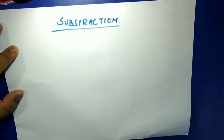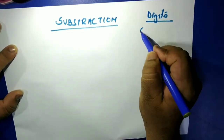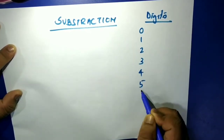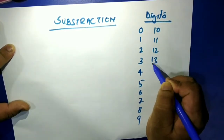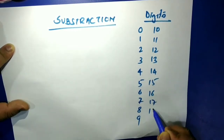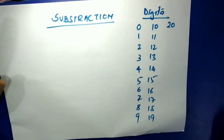For subtraction, we need to know our digits: zero, one, two, three, four, five, six, seven, eight, nine, ten, eleven, twelve, thirteen, fourteen, fifteen, sixteen, seventeen, eighteen, nineteen, and twenty. We'll work with numbers up to this range.